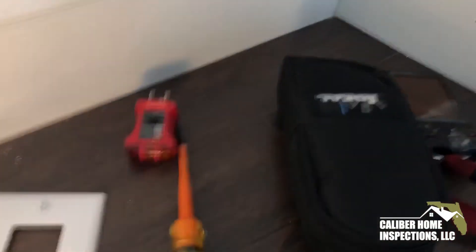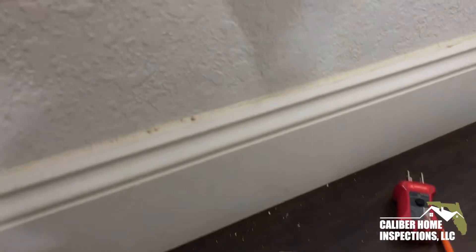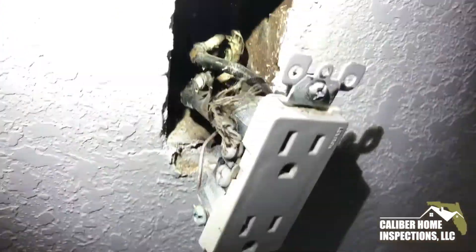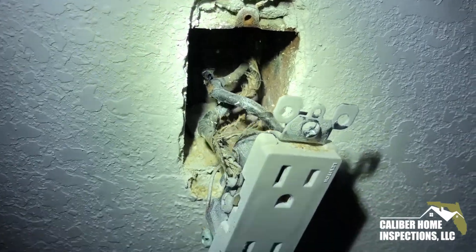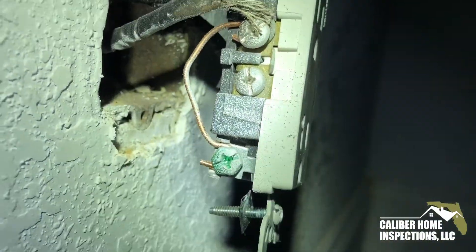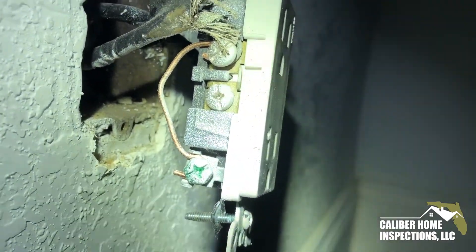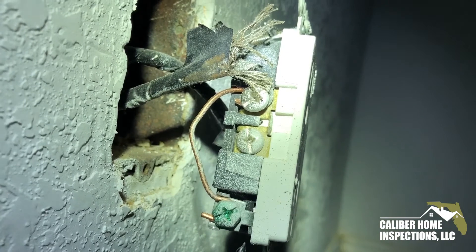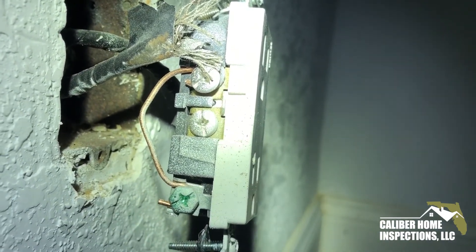I actually decided to pull this cover off, just to document and to show it here. I pulled it off, and there behind there you can see cloth wiring. And right there is your bootleg ground — see that copper wire going from the ground to the neutral? Right there is a bootleg.